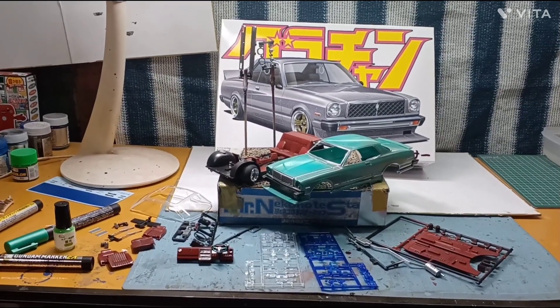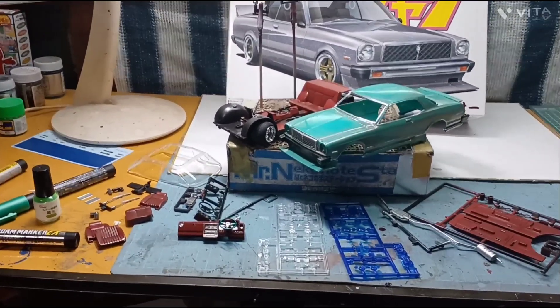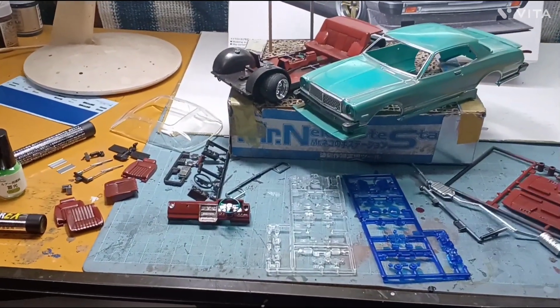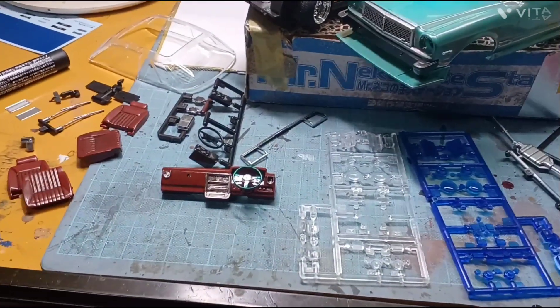トモくんチャンネルです。今回もグラちゃんの4インチのチェイサーを僕のオリジナルで制作しています。まあ一応、内装の部品とか、細かいところですね。